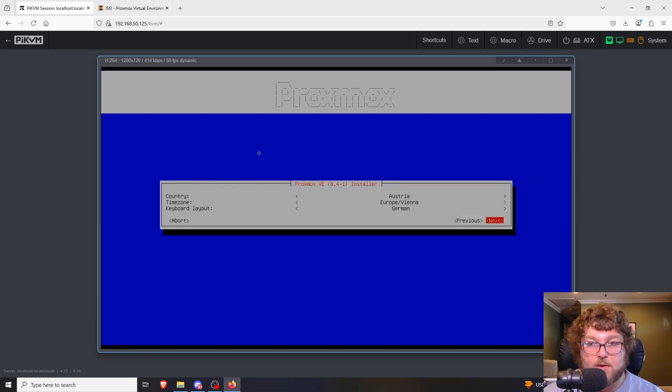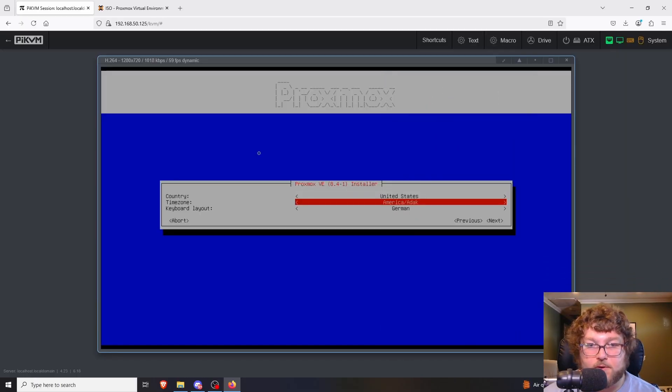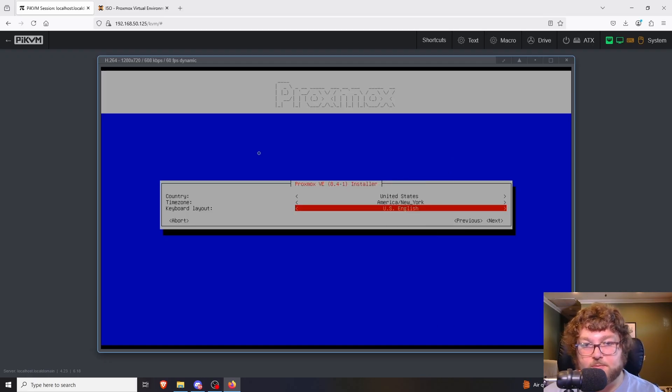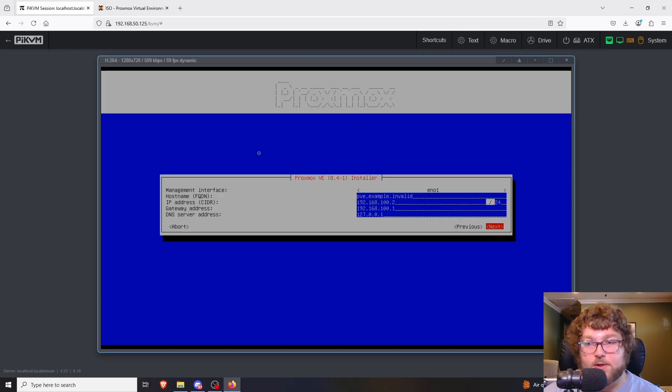Now we're going to set our country — I'm going to select United States. Then we'll set our time zone and change the keyboard layout to US English. This looks a little different from the graphical installer but all the options are the same. Next, we're going to set our root password — it's really important to remember this because it's how you sign into Proxmox every time. After entering the password, you'll put in an email address. It doesn't really go anywhere but they ask for one.